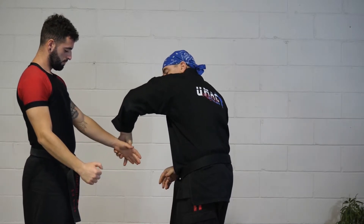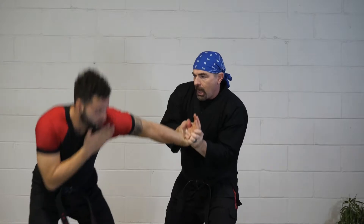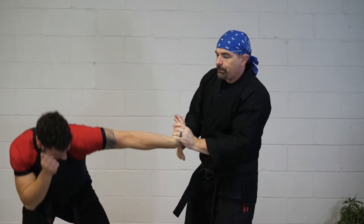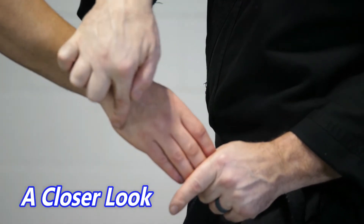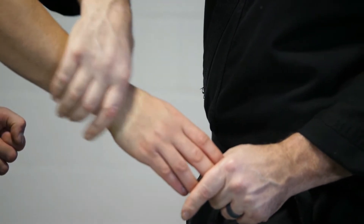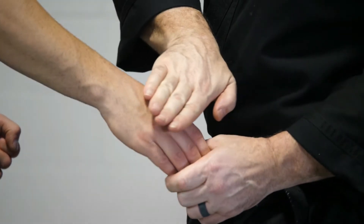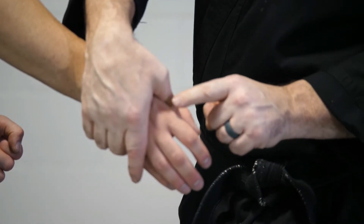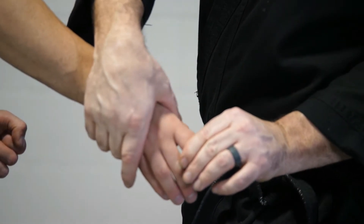Grab for that pinky — my thumb goes by that metacarpal bone. Turning, locking, and pressure. This is wrist lock number two. I'm doing a cross grab on the hand, reaching for the metacarpal bones by the pinky area. Do not grab the wrist or the arm — this is a wrist lock or wrist break. My fingers reach over, my thumb goes at the edge of the pointer finger where the knuckle is, right on the metacarpal bone. Slight pressure point right there.